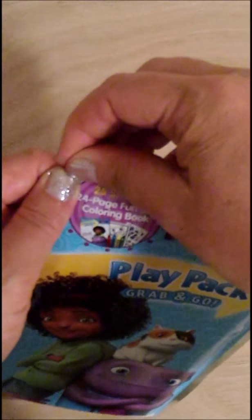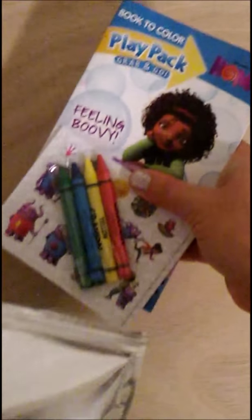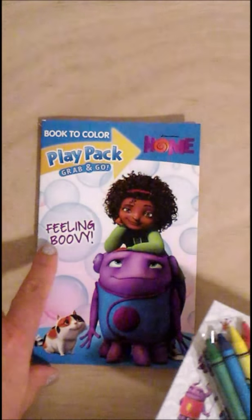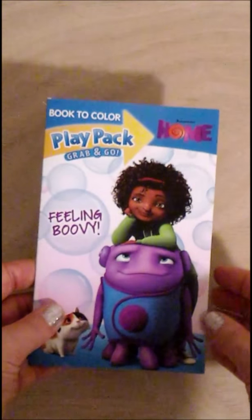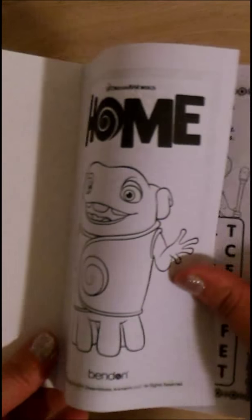Let's open it up. It comes with a super fun grab-and-go feeling — feeling boovy. Let's look at the coloring book. Feeling boovy with a big front cover to color.